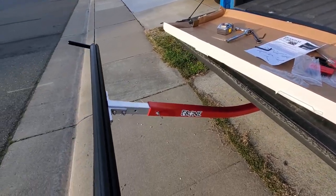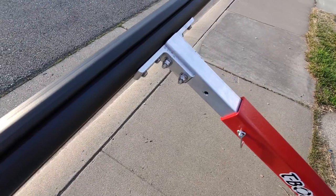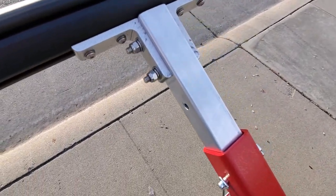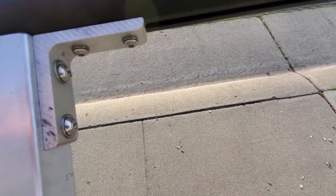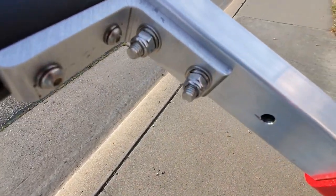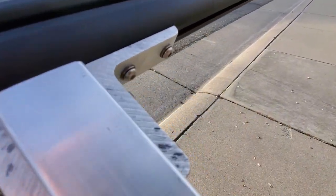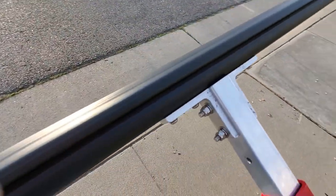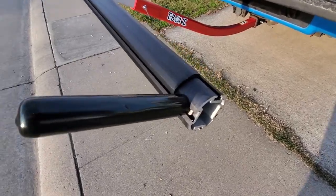There is some measuring you're going to have to do because the crossbar attaches using the grooves, and you need to make sure the T-Bone section is centered on the crossbar. The instructions are okay at best — they say it's supposed to be 21 inches on each side for dead center, but I'll tell you right now it's supposed to be 21 and a quarter inches.